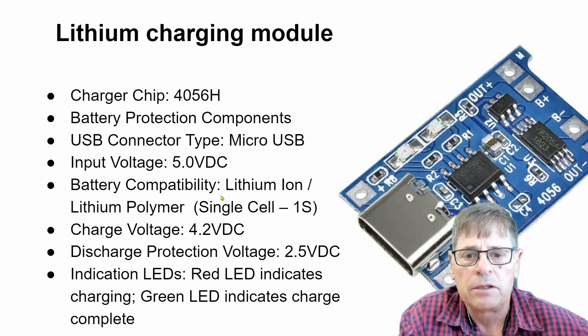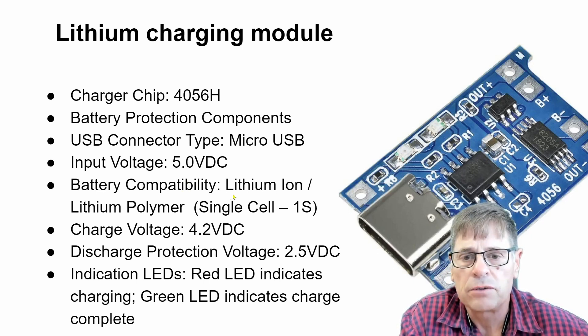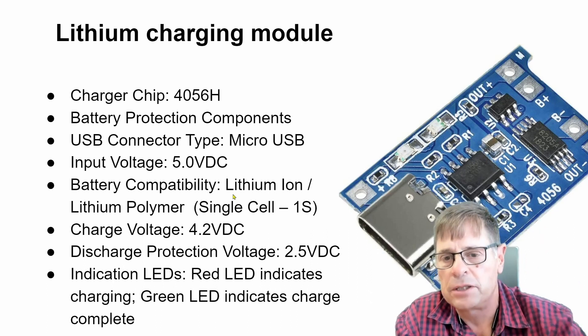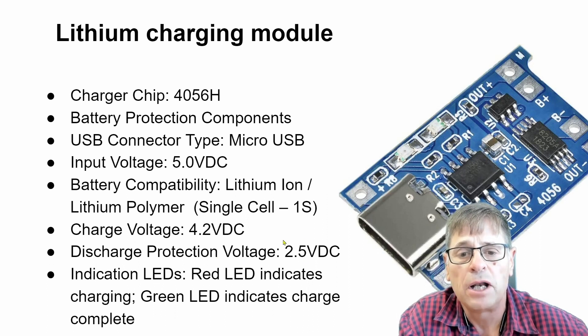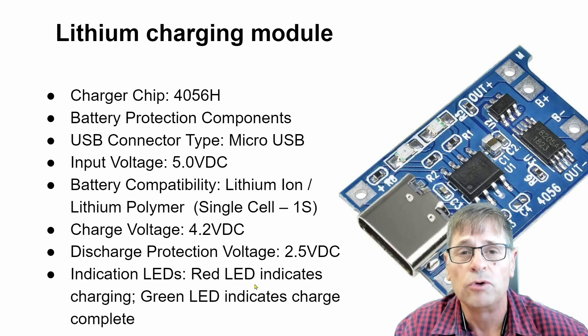Battery compatibility is of course lithium-ion or lithium polymer — a single cell. This is a single cell charger. The charge voltage is 4.2 volt. For charge protection, if your battery voltage goes below 2.5 volt the protection circuit will shut off the load, and the battery must first be charged again before it will be reconnected. There are also two LED indicators: the red LED indicates it's charging, and the green LED indicates it's fully charged.